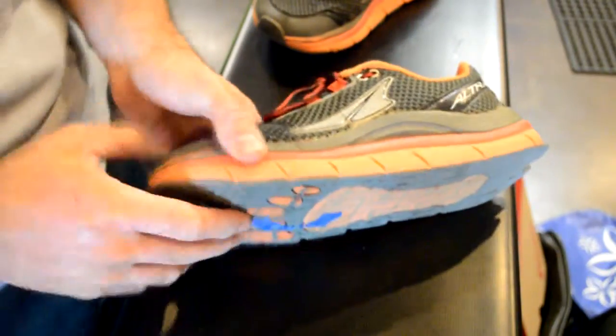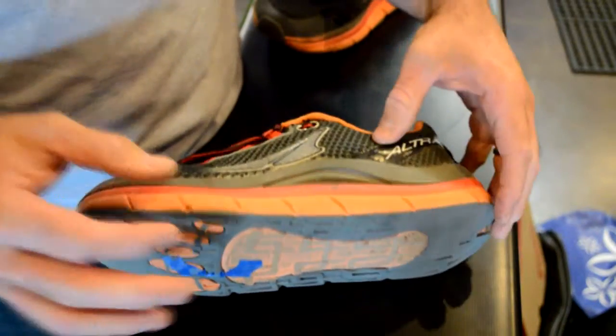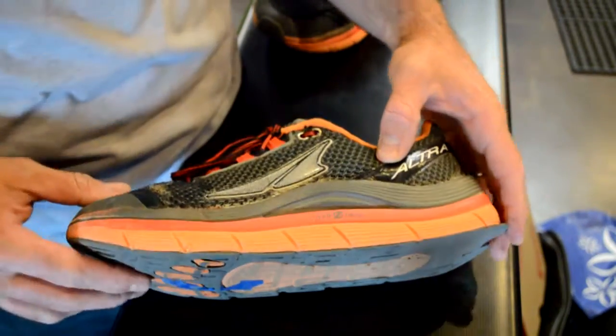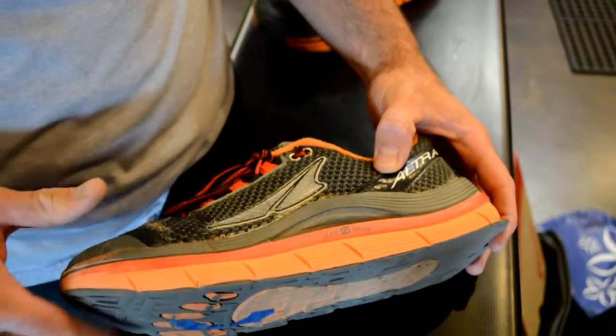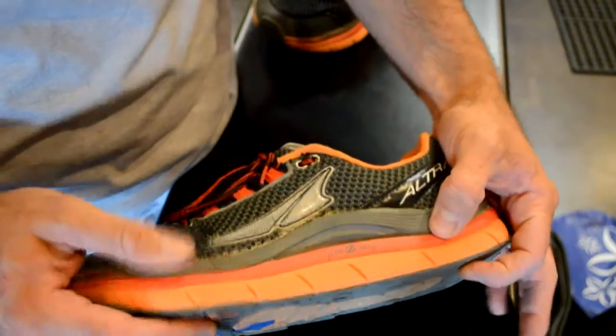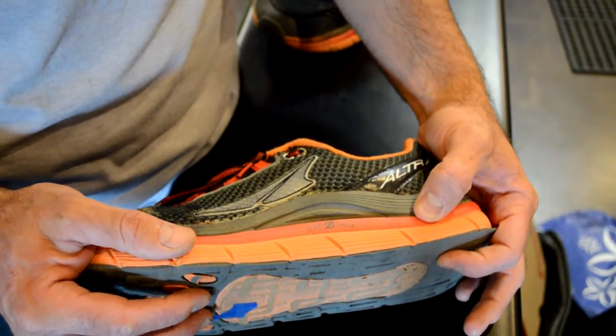These are the shoes — they are the Ultra Olympus. Ultras are zero drop, so same height here and here, so the foot is essentially flat relative to the ground. The thickness on these shoes, which I like, is about 26 millimeters. I like the added cushioning with a zero drop shoe.